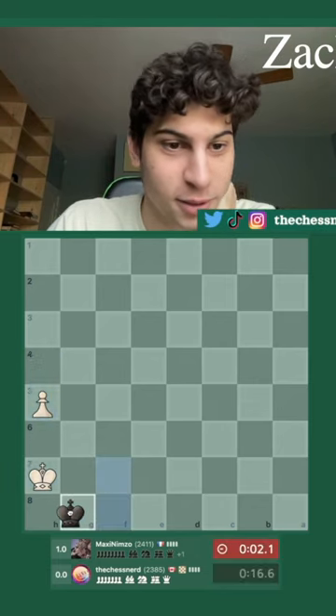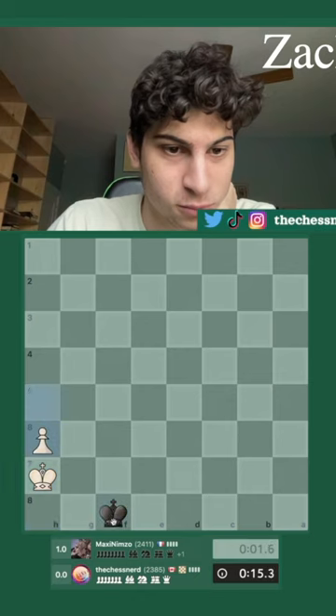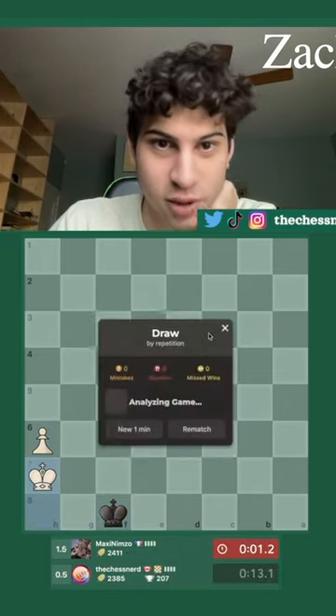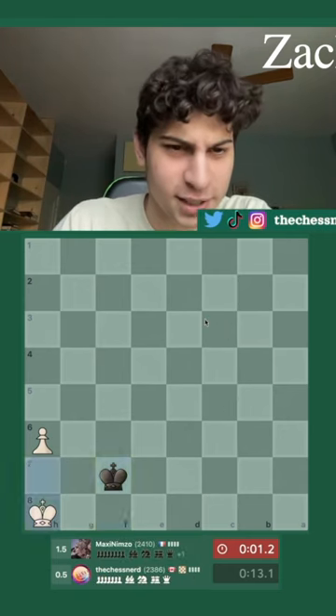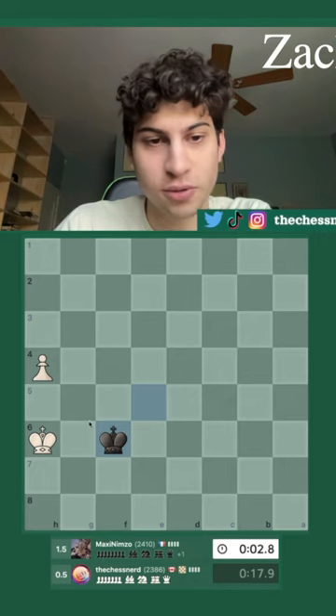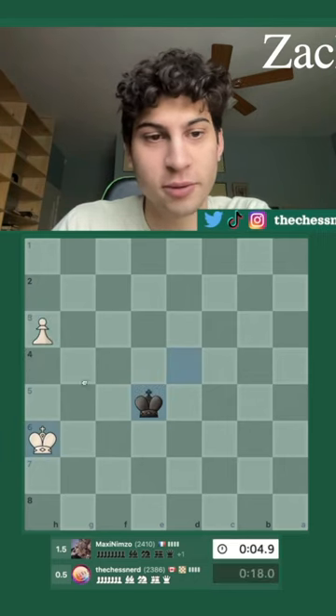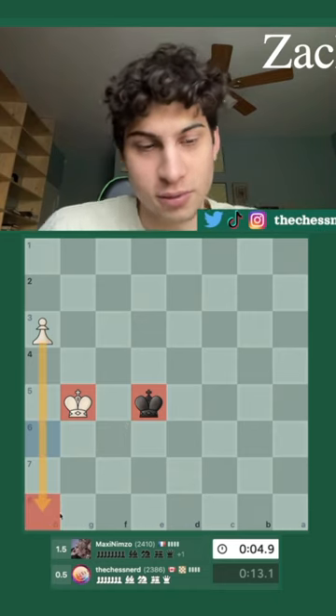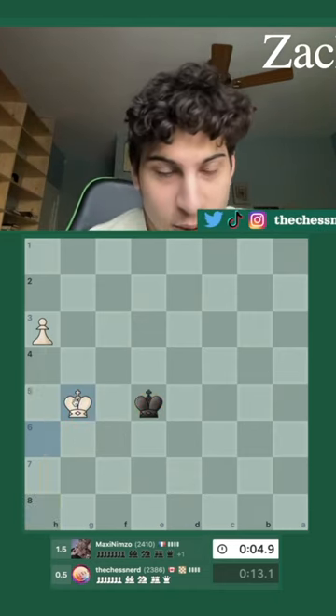Now it's a draw — my opponent messed up. In this pawn endgame you need to do what's called shouldering in chess. Here it's winning for white if you shoulder my king, and now you give the way for your pawn to go.